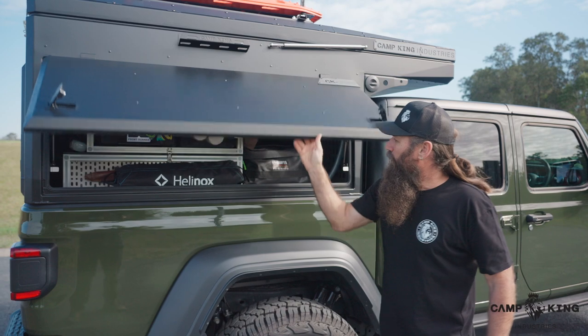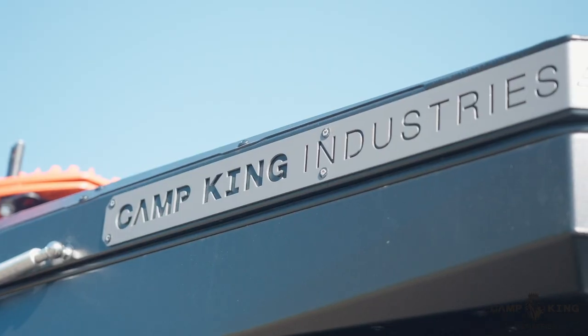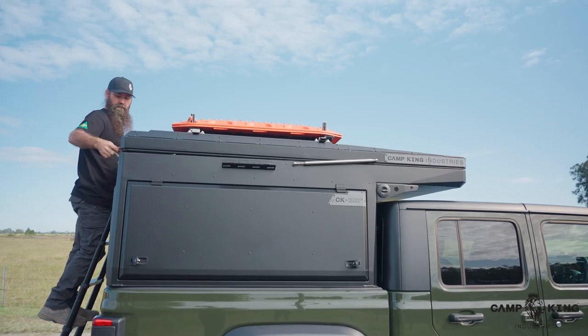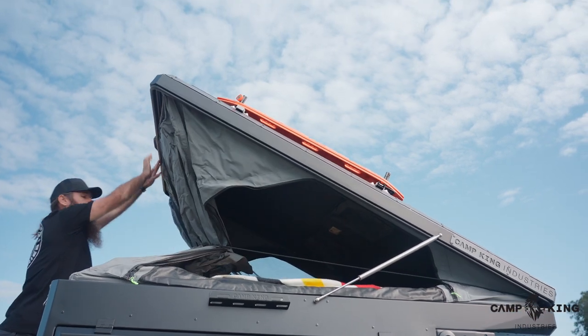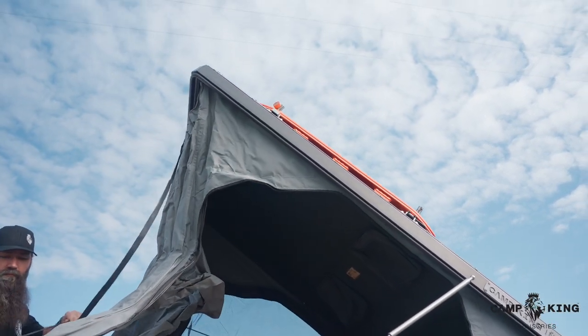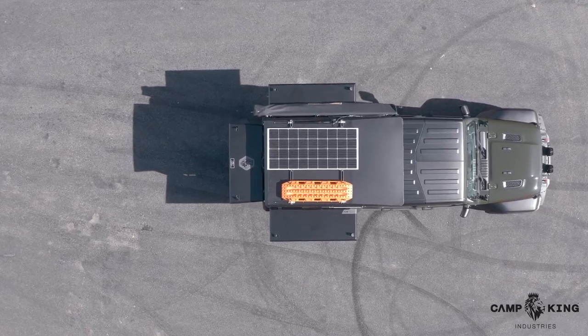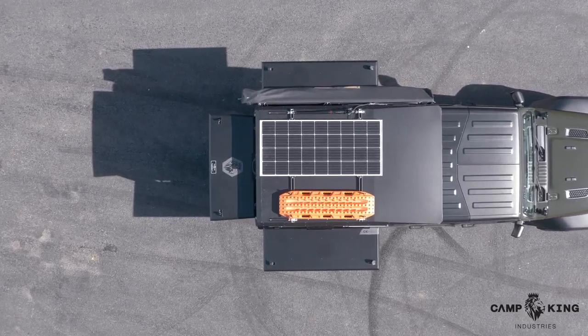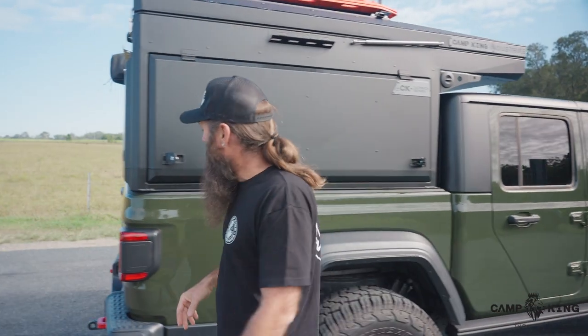I'll just drop this down quickly to give you a look at how we integrate the tent. The tent itself is the same unit as what we sell as the Camp King Industries rooftop tent, so we've just taken that premium product and integrated it into our canopy setup. It comes standard with all your stainless steel gas struts and premium powder coat. Up the top you have extrusion rails, and you can see max tracks mounted up there as well as solar panels.